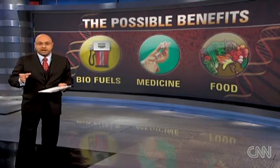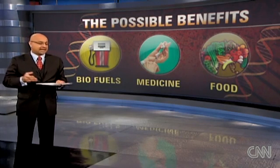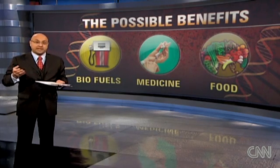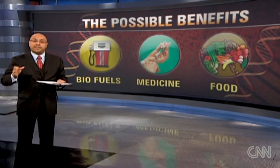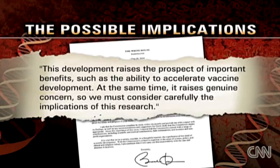Beyond scientific curiosity, Venter says this kind of technology could eventually help create biofuels, could help design new vaccines, and could even help make more food. There are some potential pitfalls, though — let's discuss some of them.